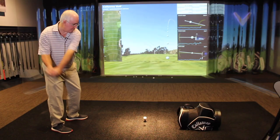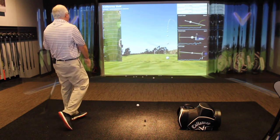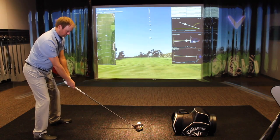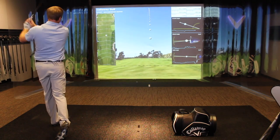Hi, Chris Wallace from Second Swing. We're in Carlsbad, California today at Callaway headquarters. We're in the Performance Center right now. I've got Thomas Campbell with me. Thomas is one of my colleagues at Second Swing — he's a master fitter at our Minnetonka location and also plays a fairly hectic schedule as a mini tour player as well.